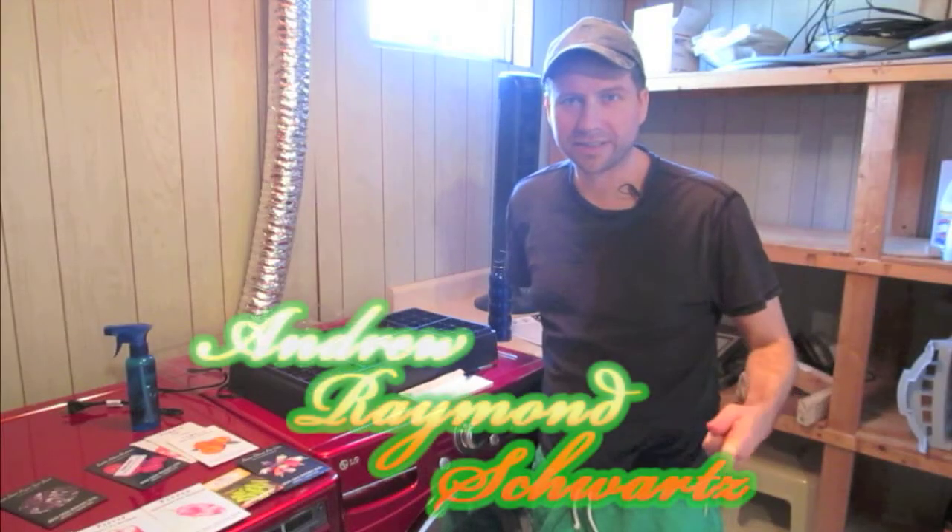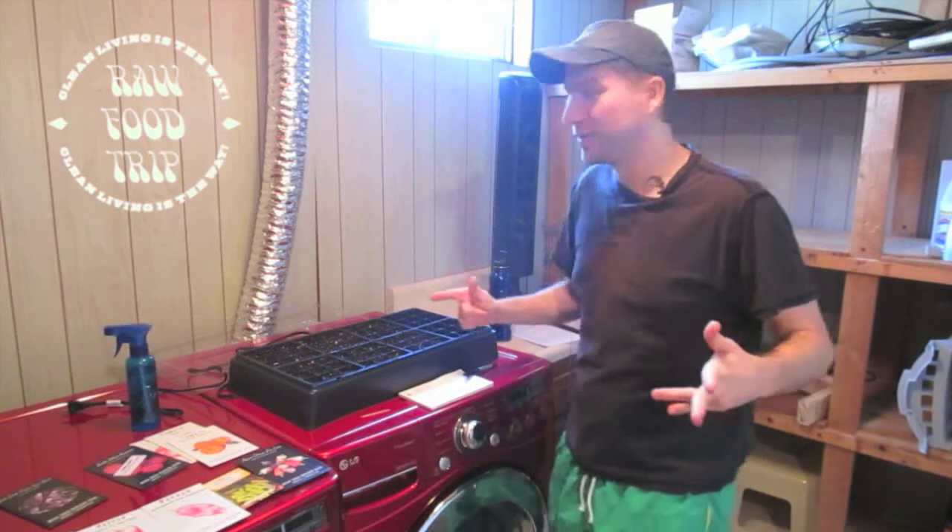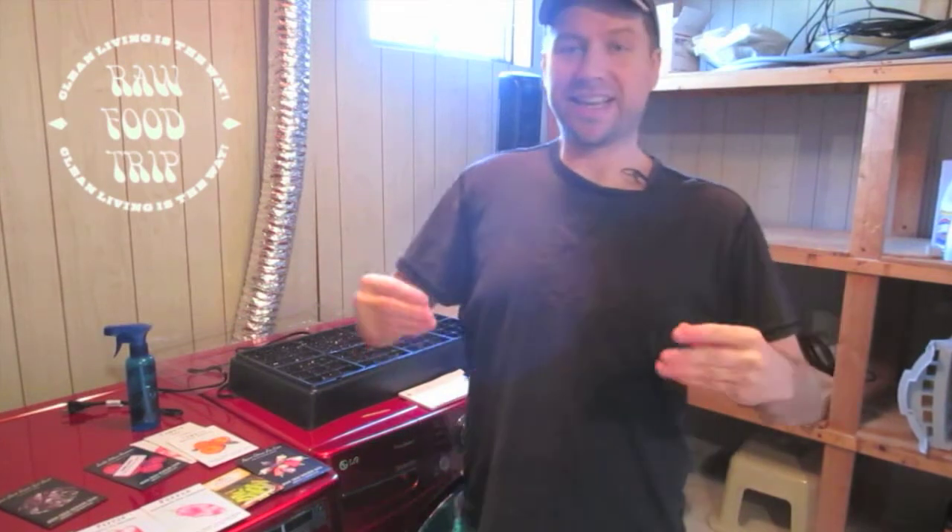My name is Andrew Rames Schwartz and here we're starting seeds, because what companies don't want you to know is that your food is killing you. Processed food is giving you cancer. Right, Moogie?